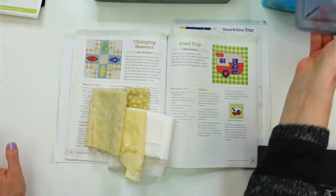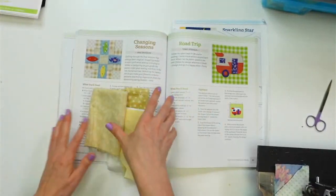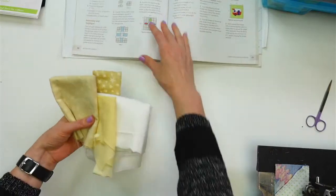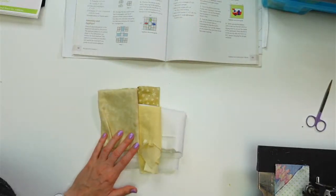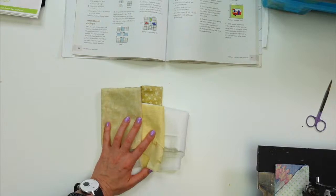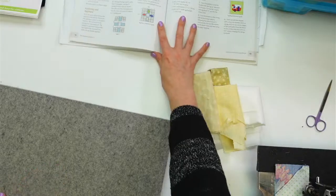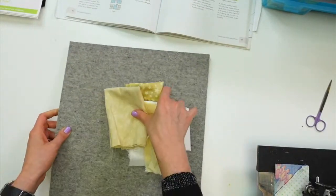A viewer asks about using stick-and-stitch embroidery stabilizer to stitch on clothes. Yes, I think you can — I think the stick-and-stitch embroidery stabilizer would be super helpful for stitching on clothing.